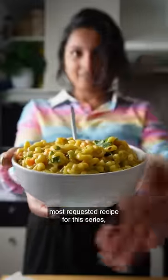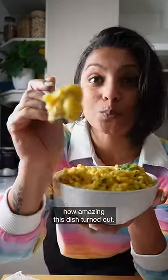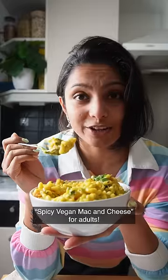Hands down the most requested recipe for this series. You guys, I cannot emphasize enough how amazing this dish turned out. Spicy vegan mac and cheese for adults.